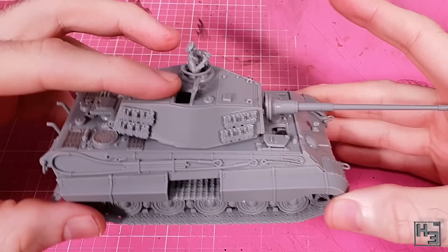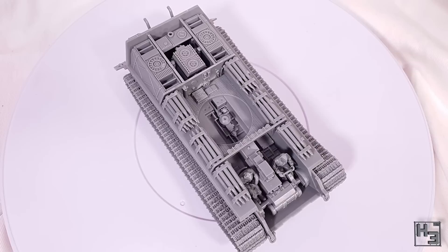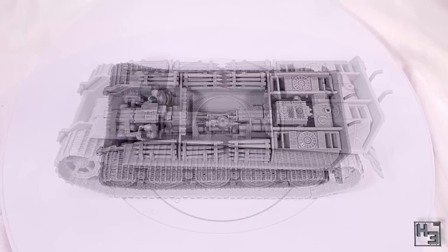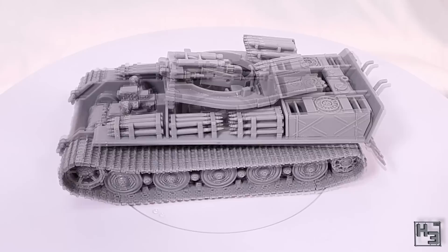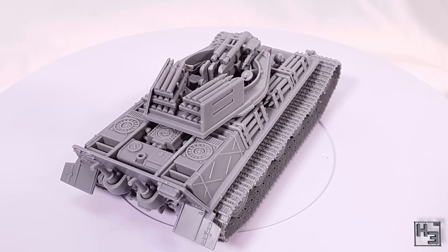That could be down to me building it slightly wrong and not necessarily a problem with the kit. Anyway, the 28mm scale King Tiger with interior from Rubicon Models is now completed and I think it's really cool. A King Tiger by itself is a pretty cool beast, but one with an interior is even cooler. Of course this is a gaming model — the level of detail is quite high for a gaming model and interiors for this kind of model are very rare. I'm not aware of any other models in this scale for gaming with this level of interior detail. That said, it's primarily a gaming model and not going to be a super-detailed display kit.